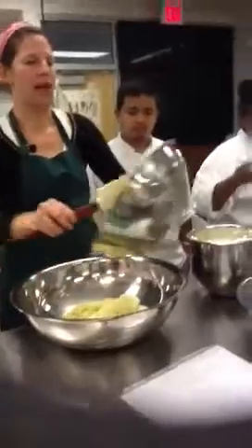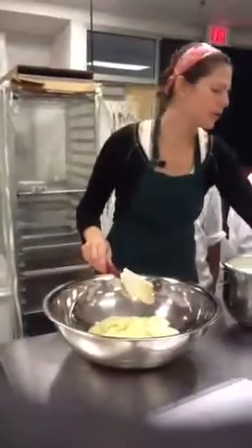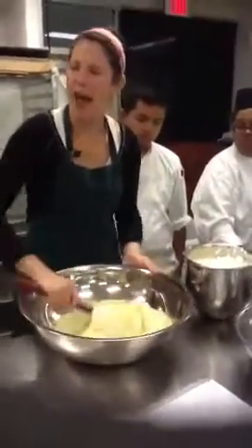You'll see the difference when we add the cream to it. You can add as much or as little whipped cream as you want — it's totally a personal thing. But typically, the crème mousseline is half and half.